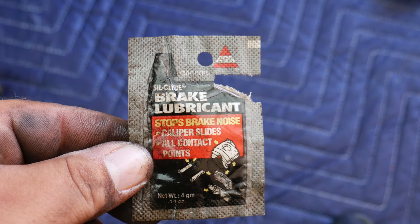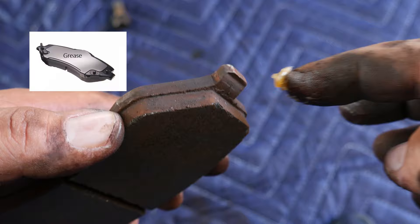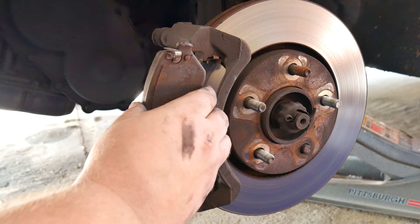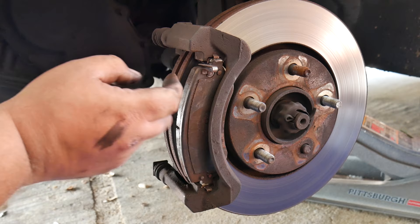If you want to add some brake lubricant, this would be the time to do so. Apply it on each end of the brake pad and also on the outer back plate of the pad — just remember you don't want to get grease anywhere else. If you feel you need to clean your brake system, this would be the time to spray brake cleaner on it. Let's go ahead and place the new brake pads.